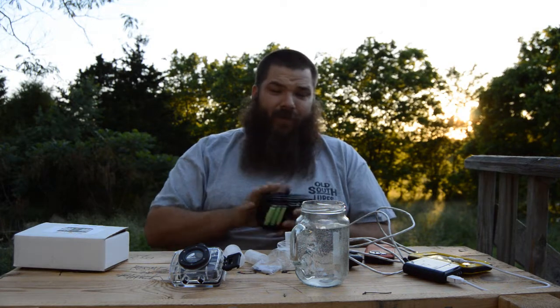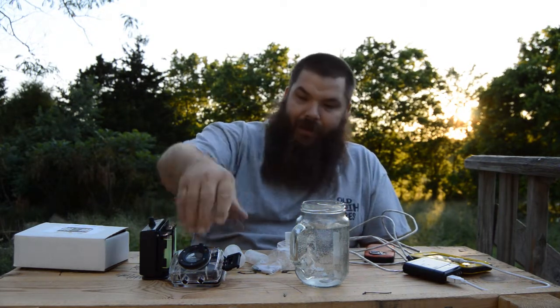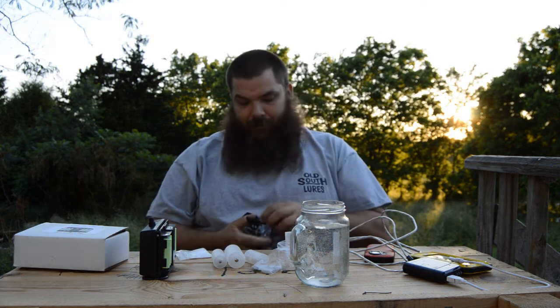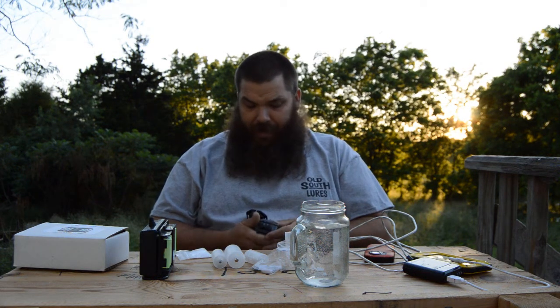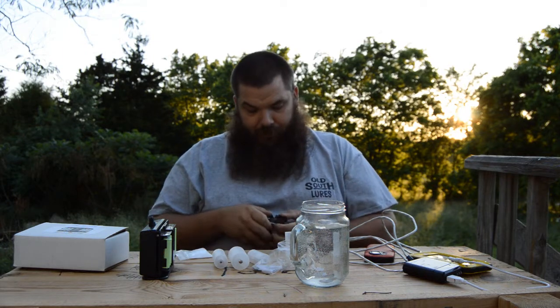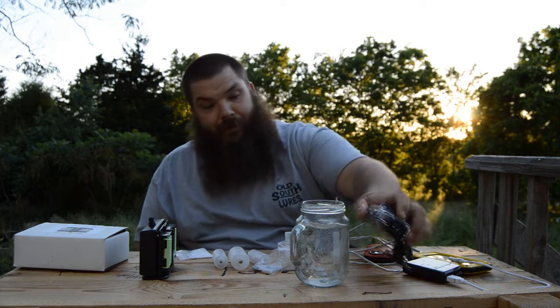Greenovative has really done something cool with this, so go check them out — tell them T-Mac sent you. That's my review on the Greenovative. I've been using it for almost a month and it charges all these things — the camera, the phone, the other camera. You can put it in anything — lanterns. I had these in my Eco Survivor Lantern and it works. They really have something cool here, so go check them out.